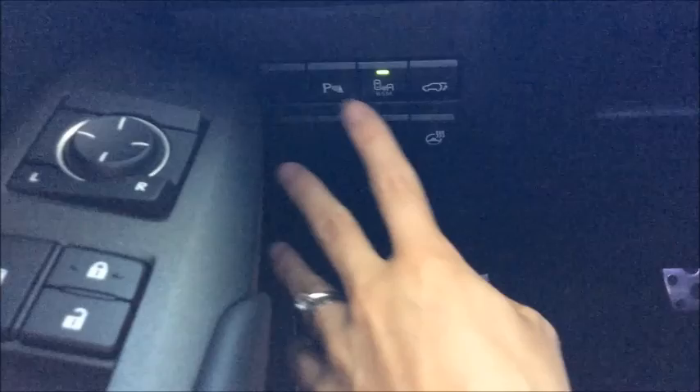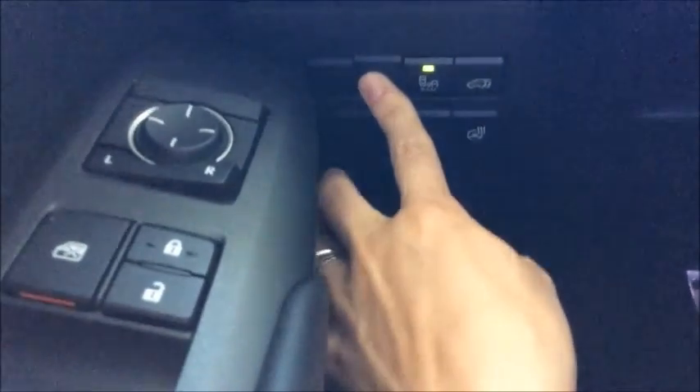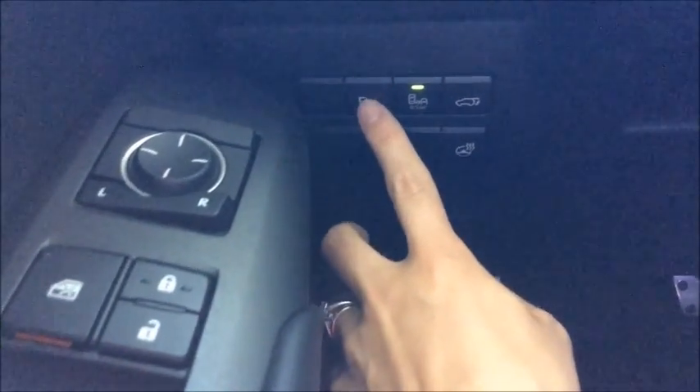In order to turn it off you're basically just going to press that P that looks like it's detecting a cone — that's the parking assist button. We're just going to press it once to turn it off.